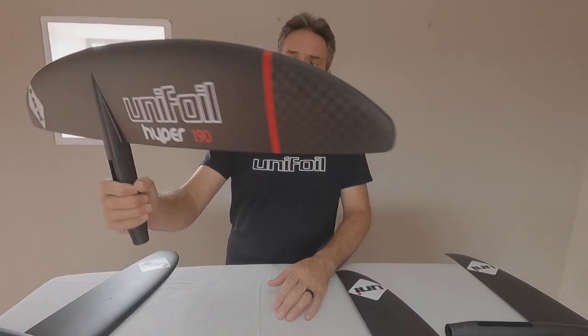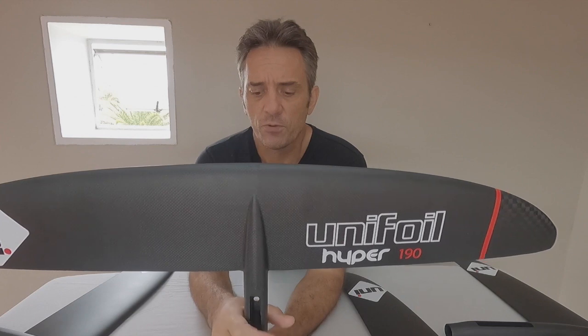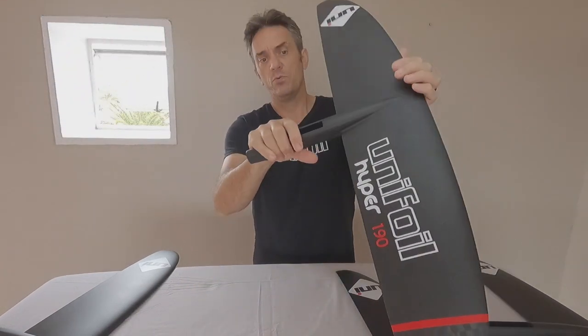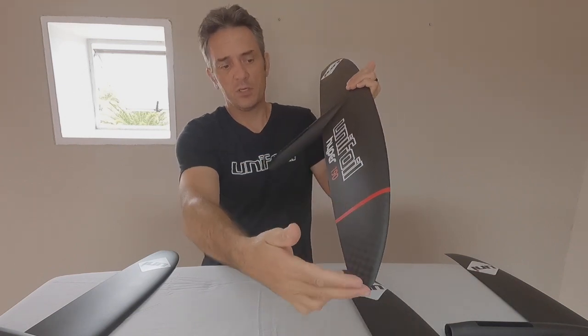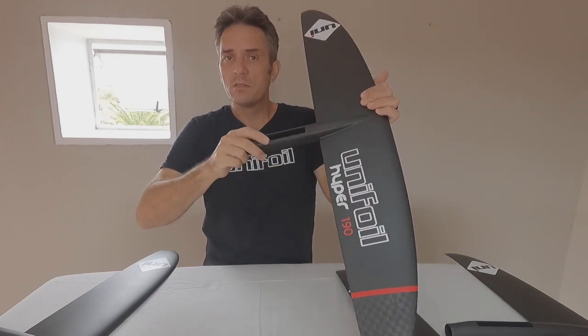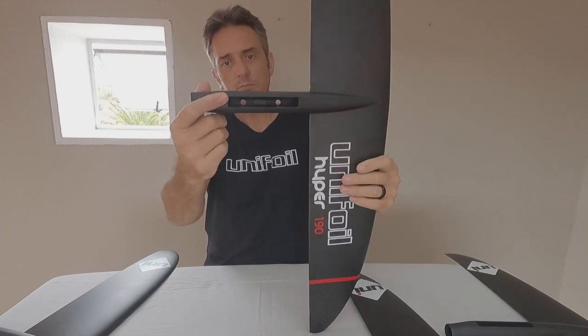All the wings in the HYPER range — the wing and the fuselage — are joined together. The reason for this is the amount of force that is on the fuselage in this area. With the mast being in there, the torque exerted through here, being such a wide span, the leverage is huge. So being one piece makes it a lot stronger. All pre-cured carbon, and just really good construction — what you'd expect from Unifoil.